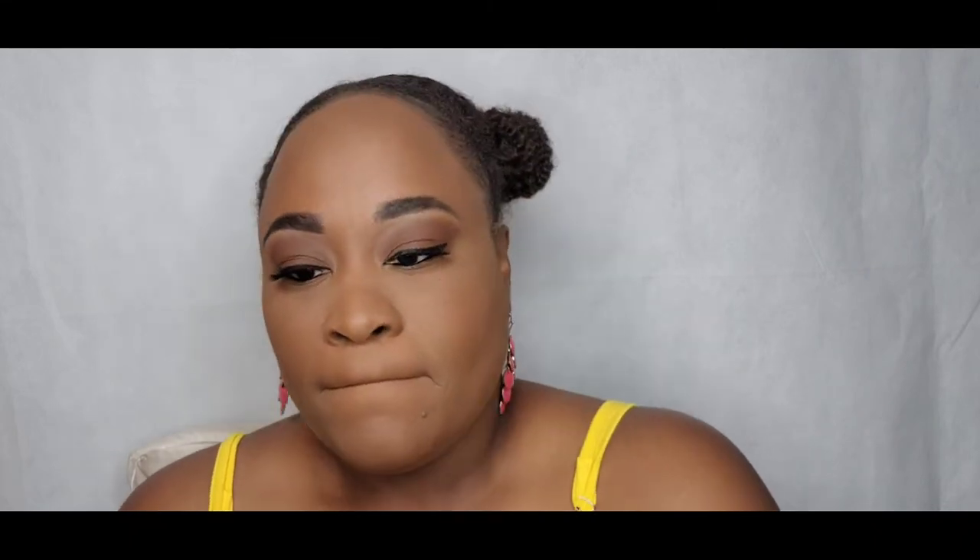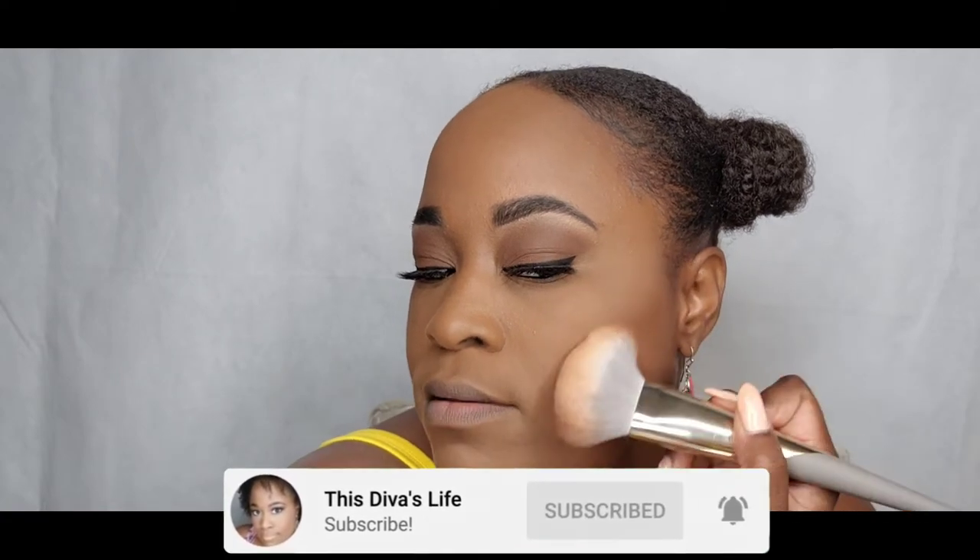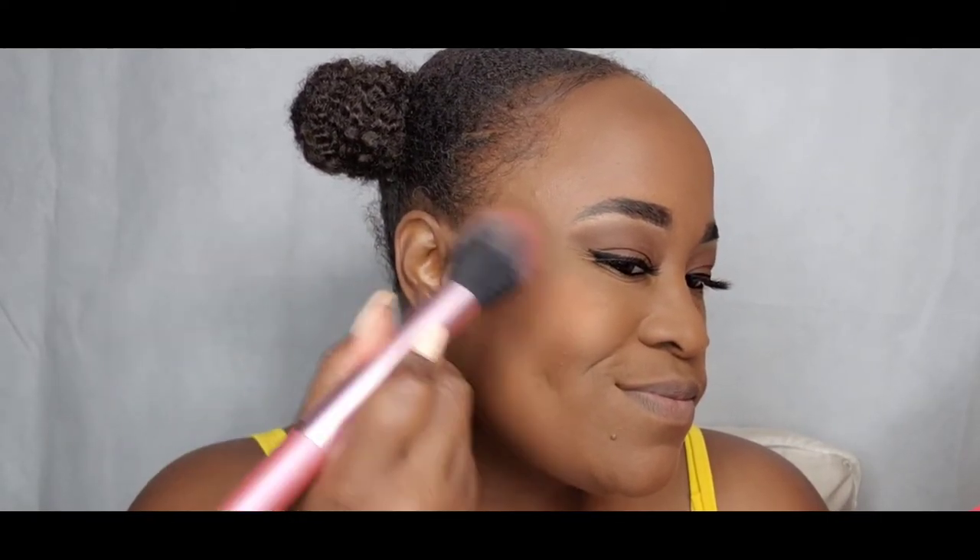I'm going to set my foundation with Maybelline Fit Me Pressed Powder in the color Mocha. Then I'm going to warm up my face using Morphe's Bronzer in the color Showman. For blush, I'm using the Sahara Blush Palette by Juvia's Place, using the colors Toby and Zane to create this summer vibe blush look.